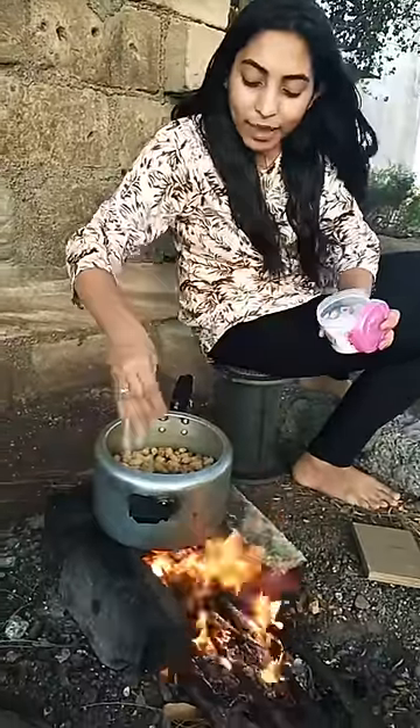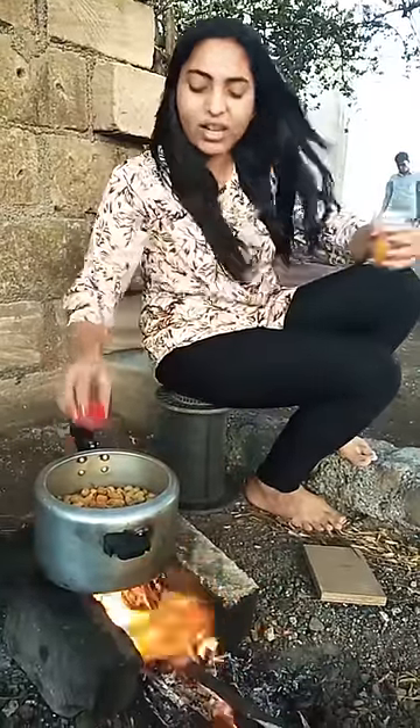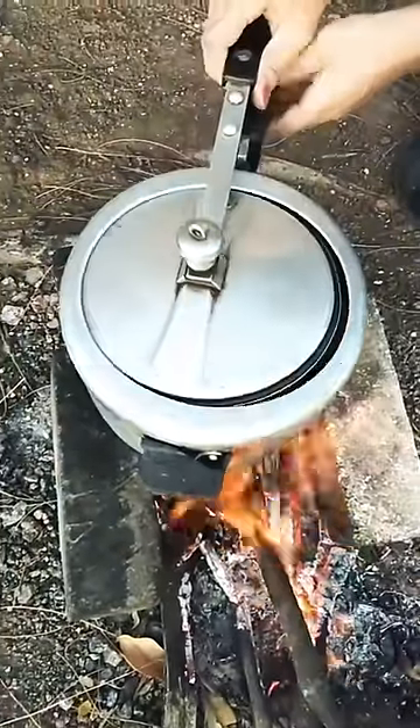We will put a lot of mungphali in it, and wait until 6-7 whistles.